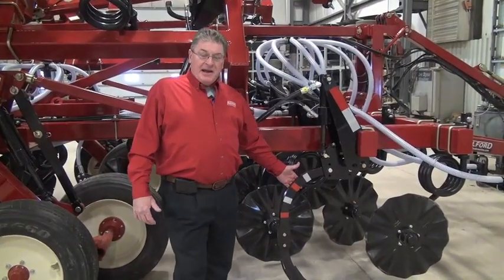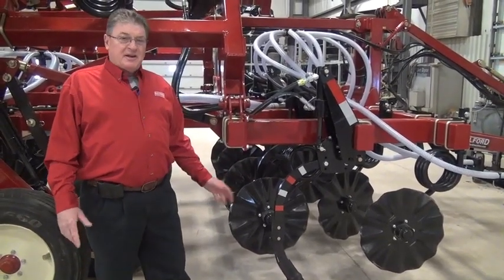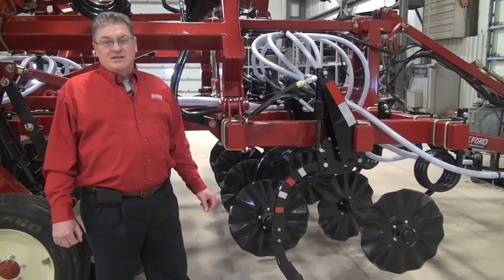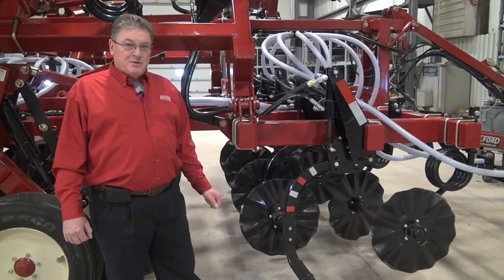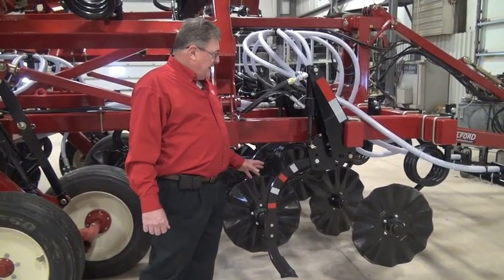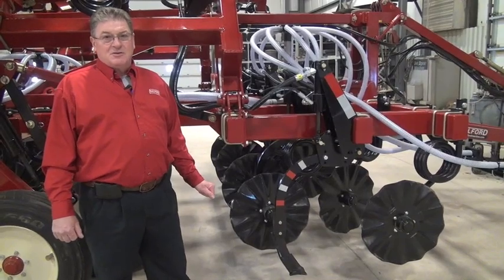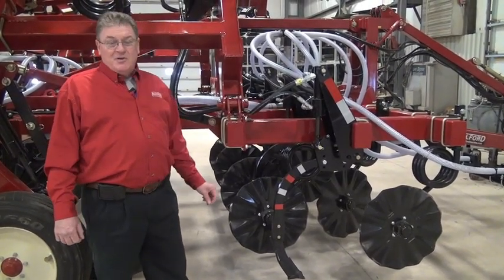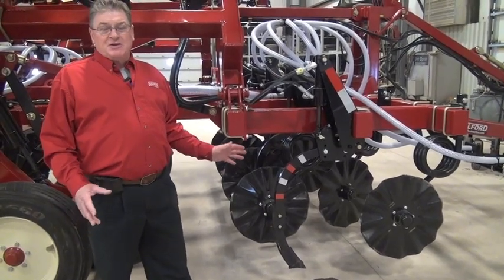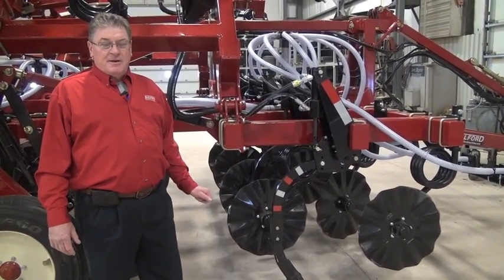This shank is protected by an active down pressure system. We're able to dial that in anywhere from 300 pounds up to 1,350 pounds depending on the conditions and the presence of stones, rocks, and obstacles. In a very rocky situation you can dial that pressure back to maybe 600 pounds so you're tripping rather than breaking shear pins. The hydraulic cylinders use nitrided shafts, which prevents rust and corrosion on the lower part of the shaft — important when working with fertilizer materials. The shanks are either fully down in operating position or fully up; there's no halfway in between.